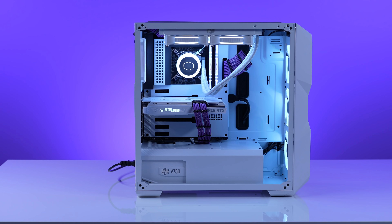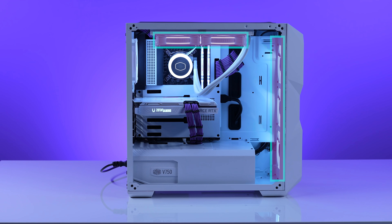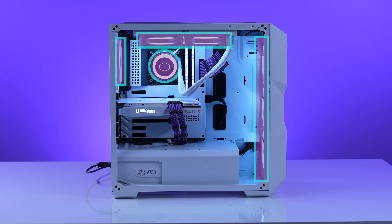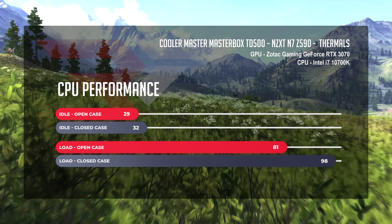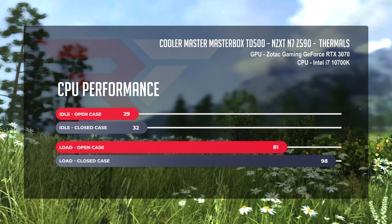The thermals in our Cooler Master TD500, in a slightly positive pressure configuration using Corsair QO120 fans and a single Sickle Flow fan for exhaust, with an Intel 10th Gen i7-10700K and a Cooler Master Master Liquid ML240 Illusion — in the open case scenario we were sitting at a comfortable 29 degrees. When we closed things up, we saw a slight jump to 32 degrees, which was more than good.